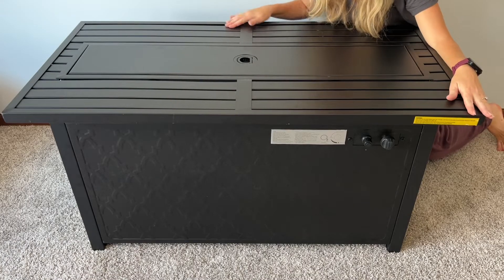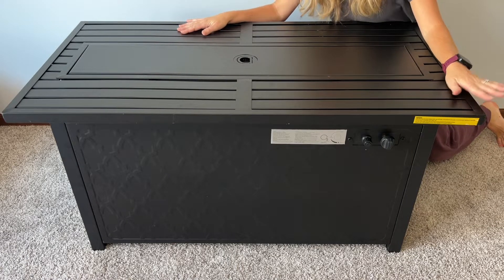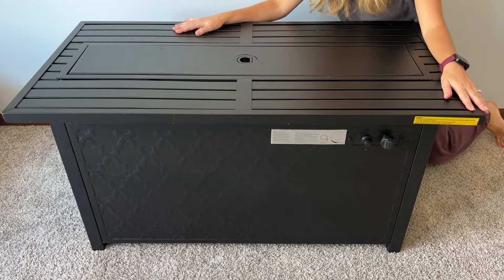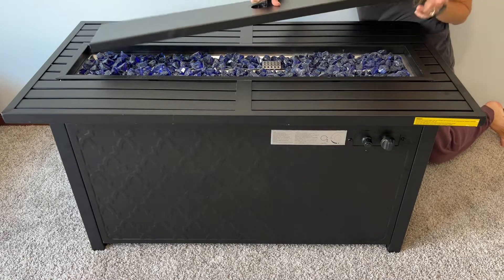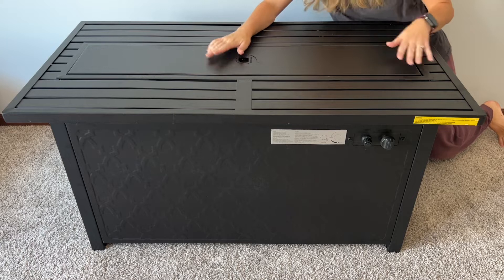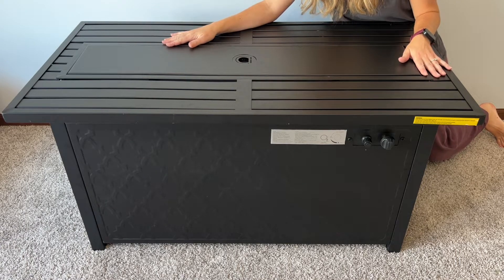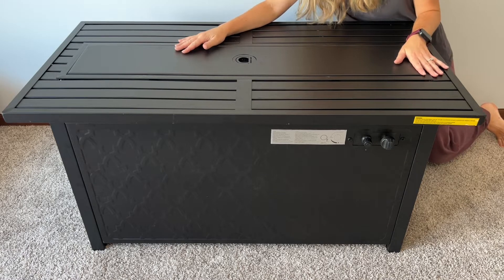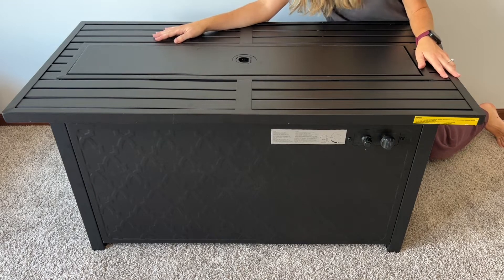I just finished putting the fire table together. I'm super excited and I'm going to wait till my husband gets home this evening after work and we'll take it outside and set it up. Here are the fun rocks underneath, and I like that this cover goes on so we can keep the rocks hidden from my kids for a while. We can sit and put drinks on this during the day when we don't want the fire pit going, and then at night you can take the cover off and use it.